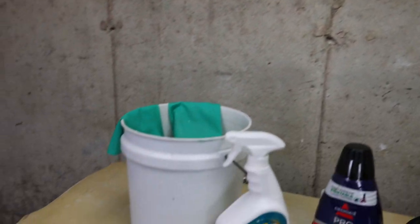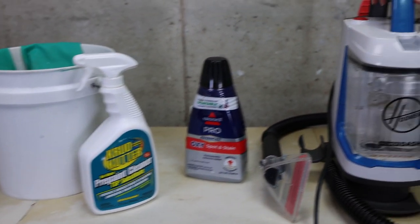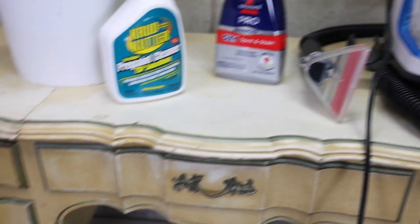To get this vanity ready for painting, I will be cleaning it today with Crud Cutter and TSP substitute, and I will be using this little vacuum to clean the fabric on the stool.